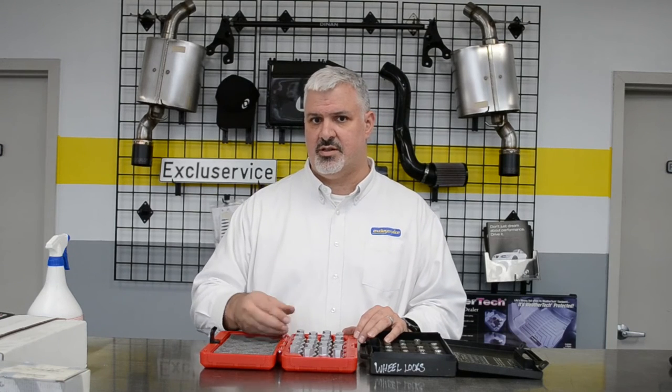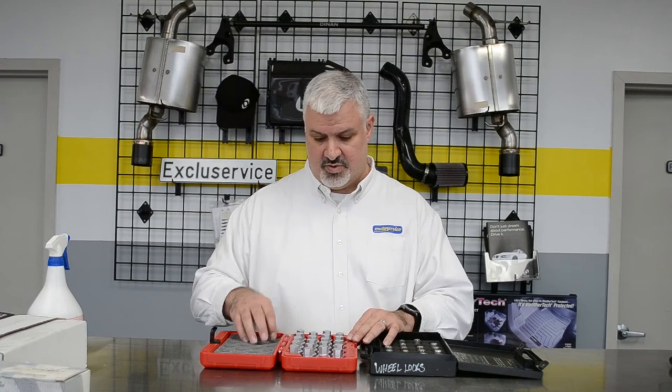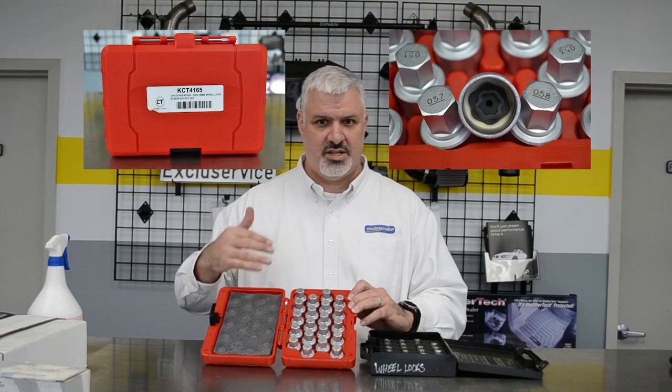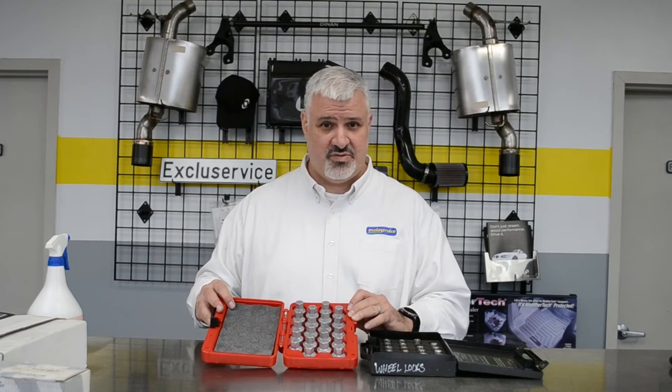Our Snap-on rep came to us and showed us in the catalog about this tool kit. This kit right here with all these bolts was about $370, $380. But this is one of those things where if you specialize in it, you've got to make the investment.